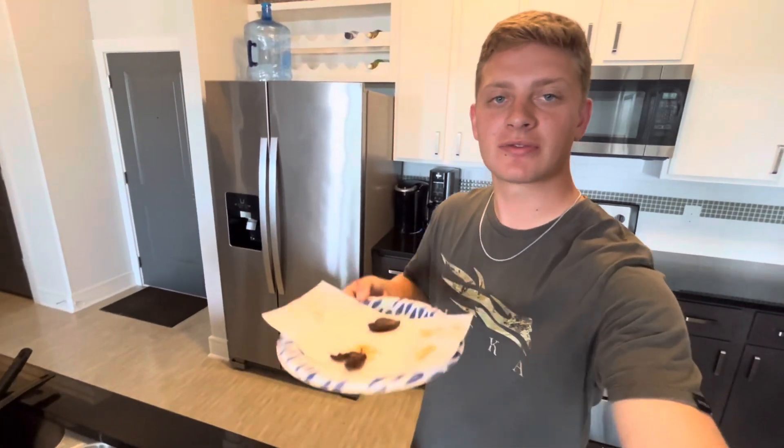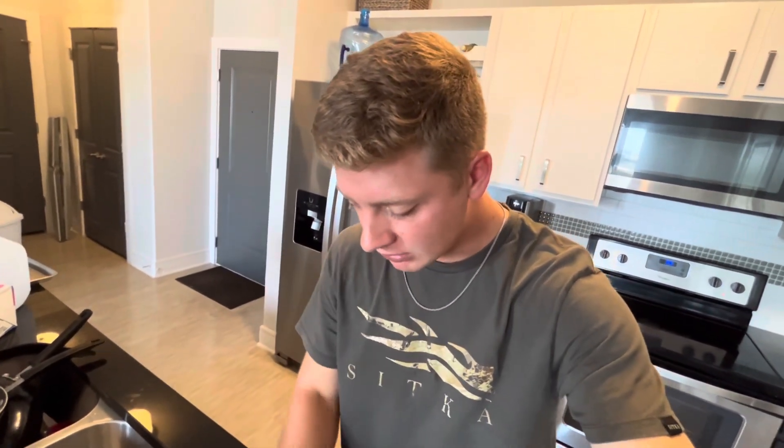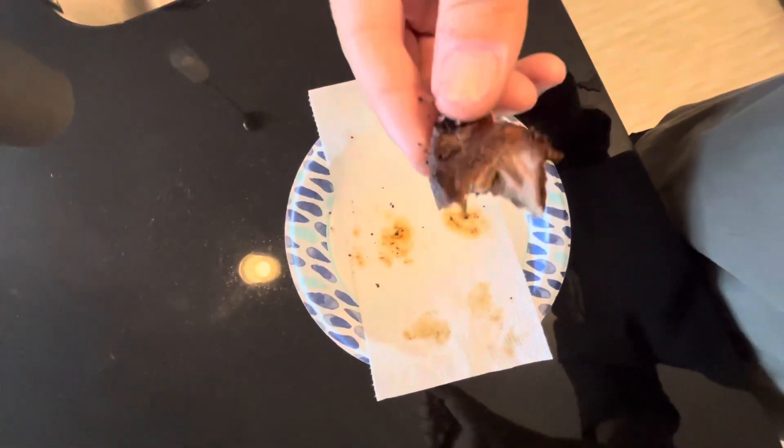All right guys, we just got our meat off the stove — we're going to see how it tastes. That is really good, that is the best duck meat I've ever had. I'm probably biased because I shot it, killed it, and skinned it, and now I'm eating it — but that is really good. All thumbs up on my end. Let me know if y'all want to see more content like this, see y'all next time.